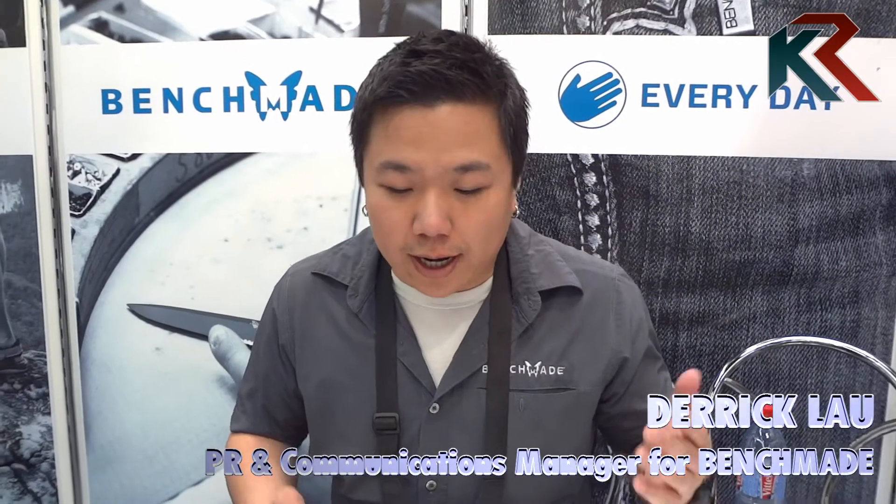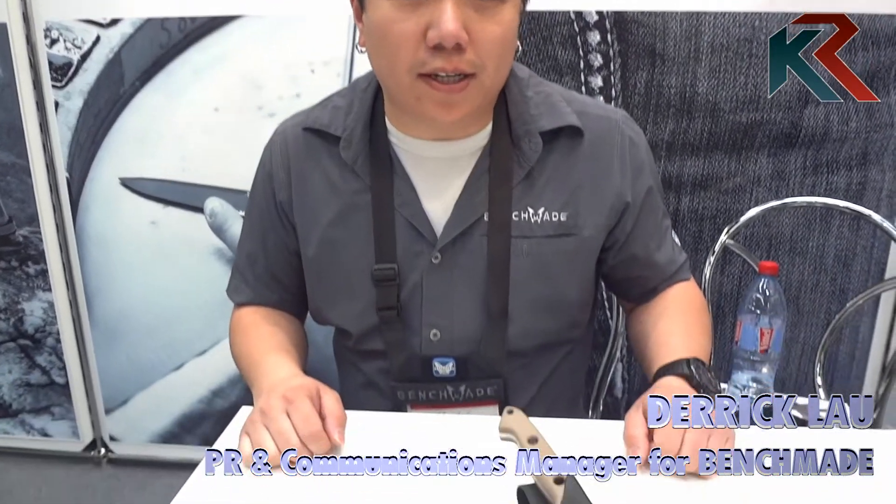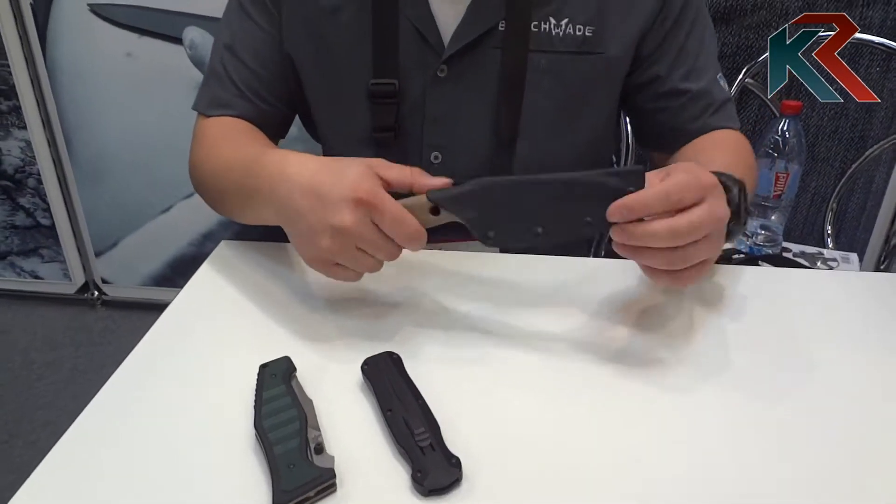I'm Derek Lau from Benchmade Knife Company and I'm here at 2015's SHOT Show showing you some new product.